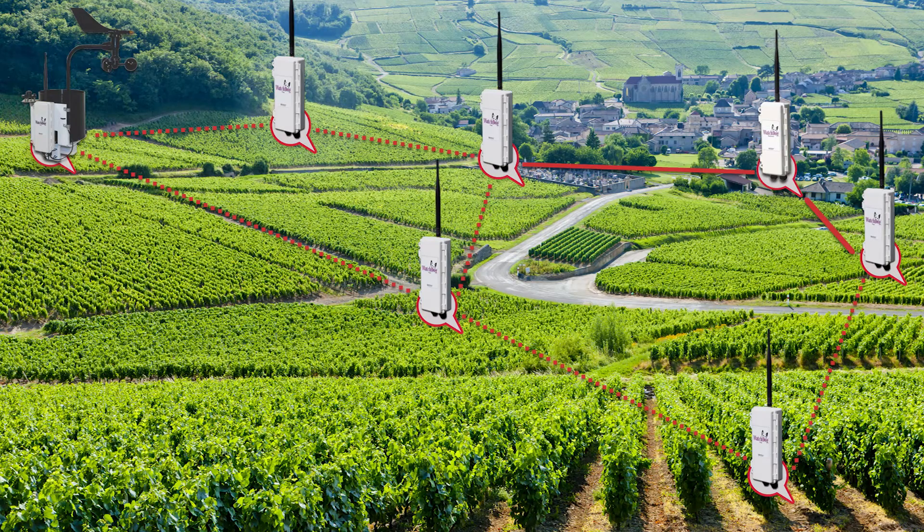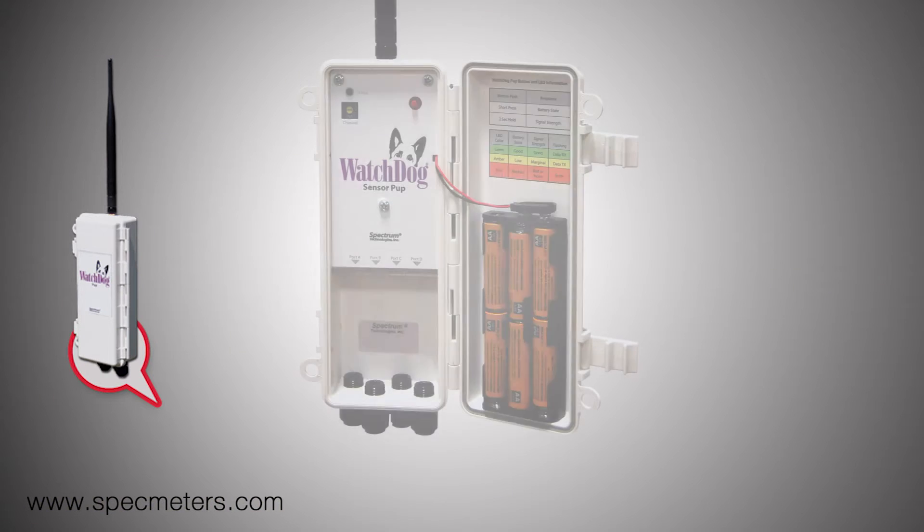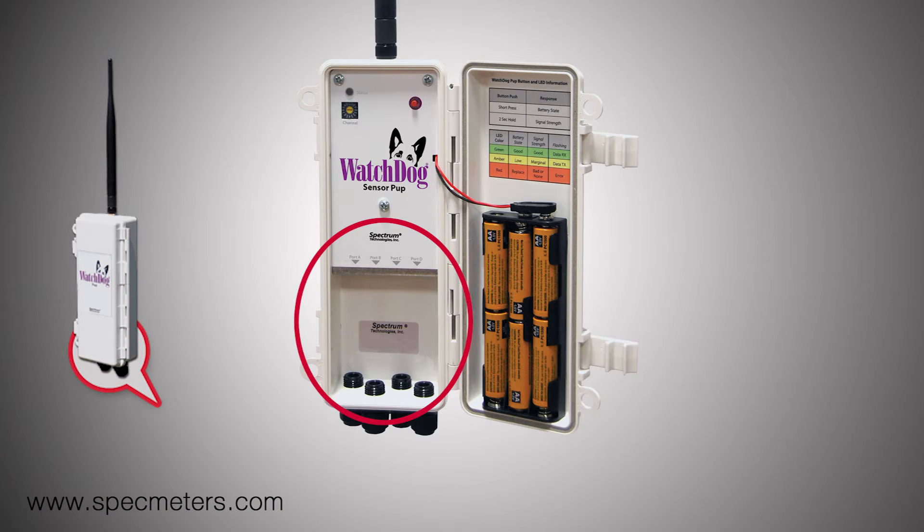Let's see how the system works. First, we start off with a Watchdog Pup. Each pup has four sensor ports, which means you can plug in any combination of Spectrum sensors to match your needs.